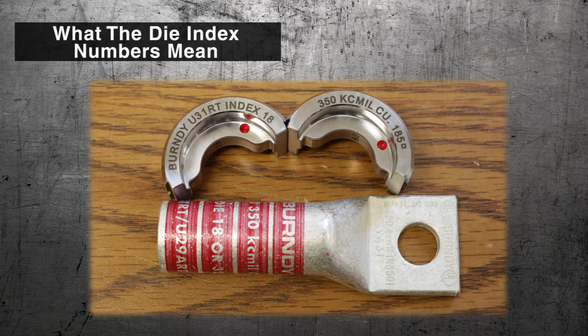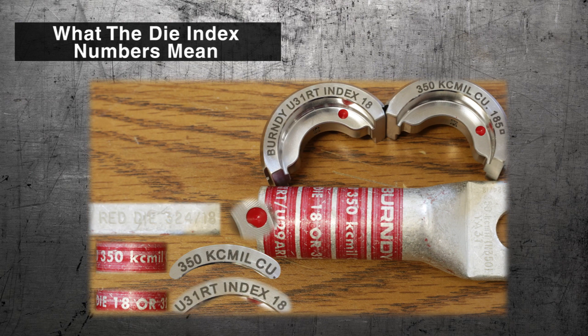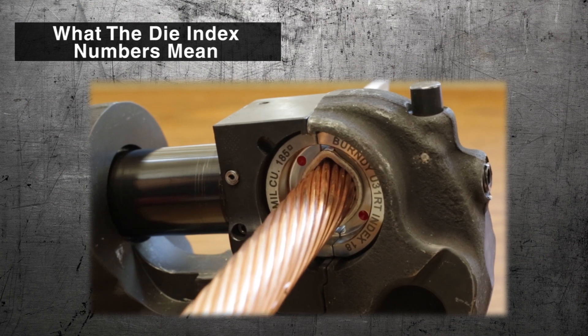The die index numbers correspond to a specific wire size. Every connector has a corresponding number of a die that should be used to make a safe connection.